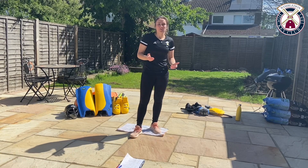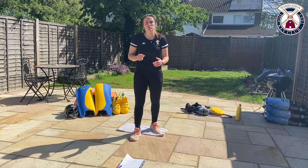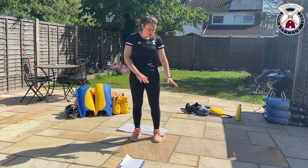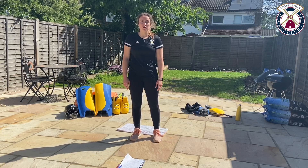Before we get started, I would recommend you grab a drink and make sure you're wearing a long-sleeved top and maybe some tracksuit bottoms or leggings, because we're going to be doing a little bit of movement around on the floor.